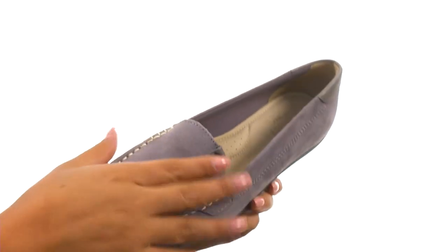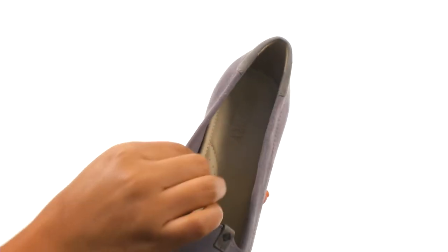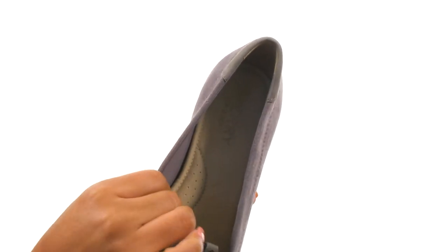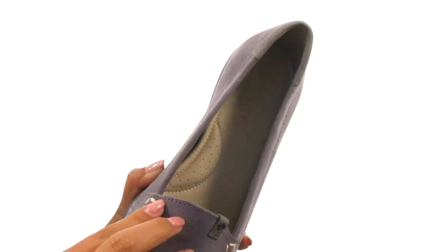Here we have a suede upper that's soft to the touch. It offers a low profile slip-on, and on the inside there's smooth textile linings for a great next-to-skin feel. There's a cushioned footbed with arch support for all-day comfort and support.